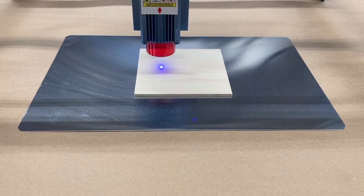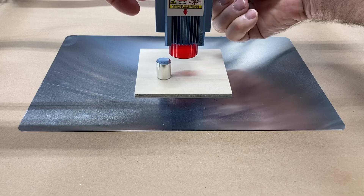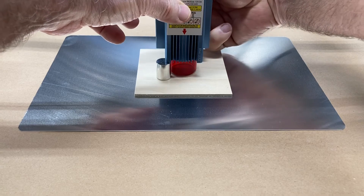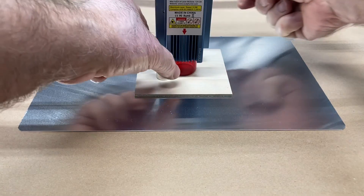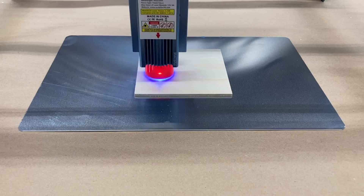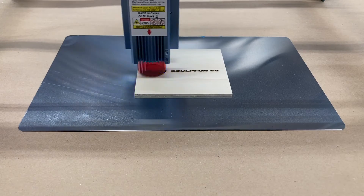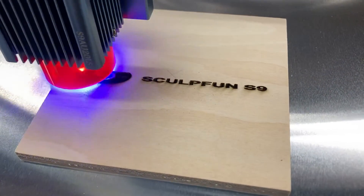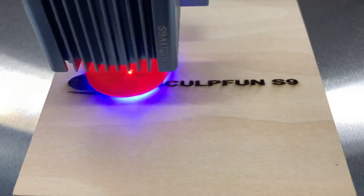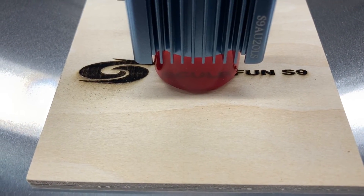I went ahead and framed it to see exactly where it was going to engrave. Then I set the Z height using a 20-millimeter gauge — just lower the laser down until it touches the gauge, then tighten the screws on the back. You'll also notice the little shield is right down on the surface protecting about 98% of the light. I recommend wearing the glasses even though they say you can engrave without them because the shield blocks 98% of the light. From my standpoint, wear the glasses.